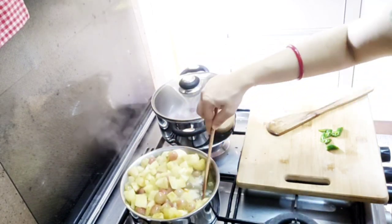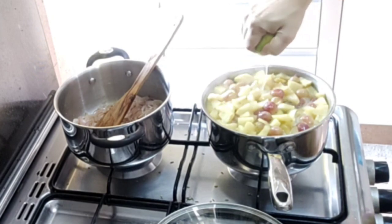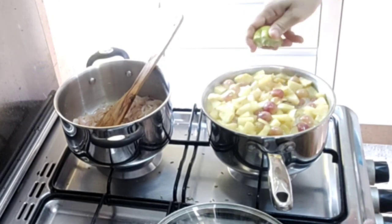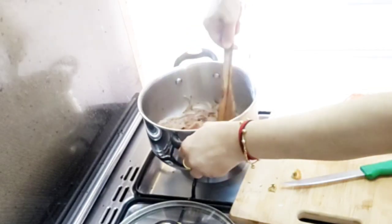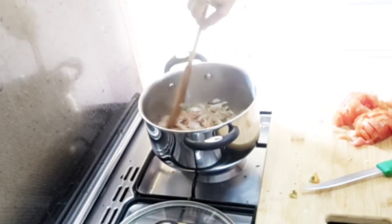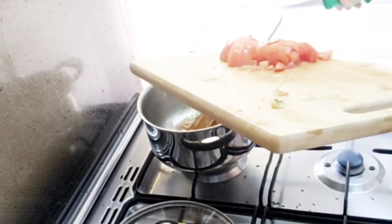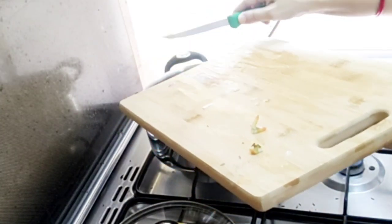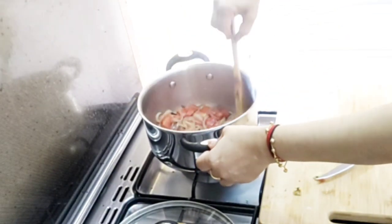We are going to take a look at the same size of the juice. I will take a little lime to the juice. I will take a look at the ginger garlic paste.